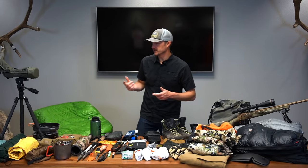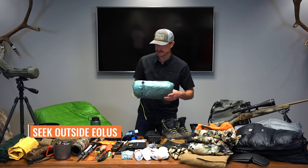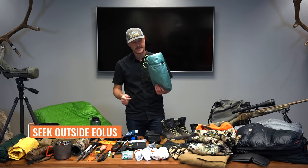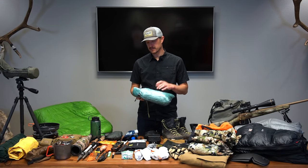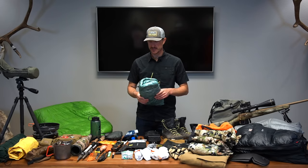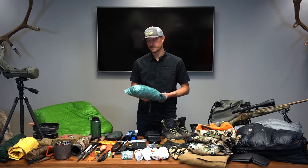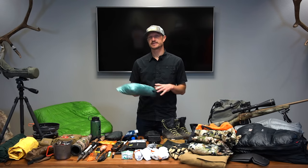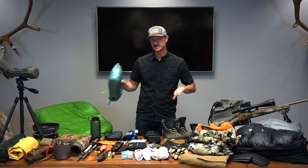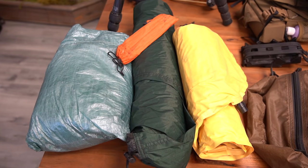For shelter, I'm going to use a Seek Outside Aeolus — this is the Dyneema version, super lightweight. I took this to Colorado hunting elk with Neville a couple weeks ago during archery. This thing is money — sets up super quick, tons of room for one person. For two people you have two entrances on either side, which is nice, and you've got your own spot for your gear. This is a floorless shelter.